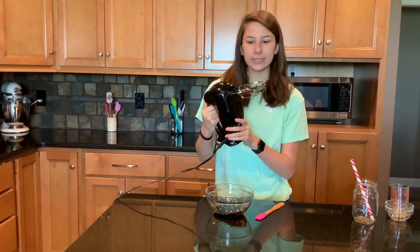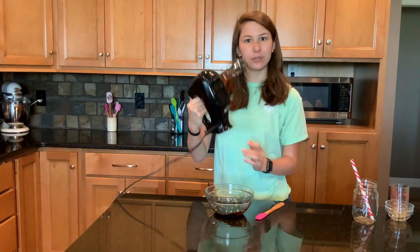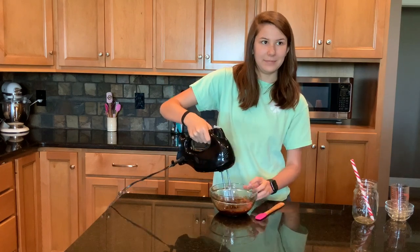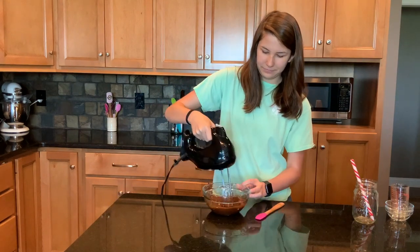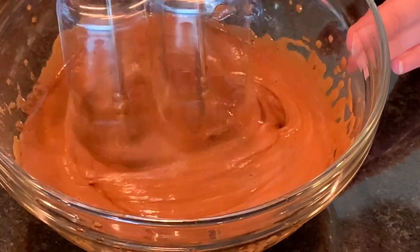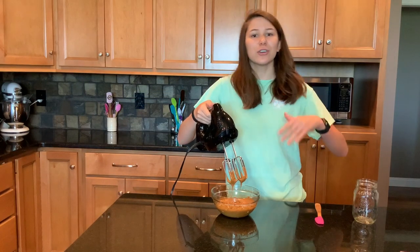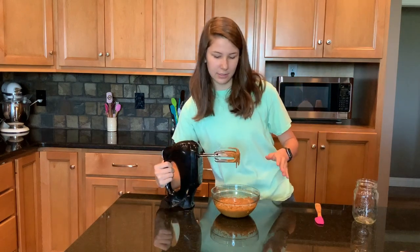Take your mixer — you can whip this by hand, but I just think it's much easier to use an electric mixer. This is looking good. It's nice and creamy and thick, and this is perfect.